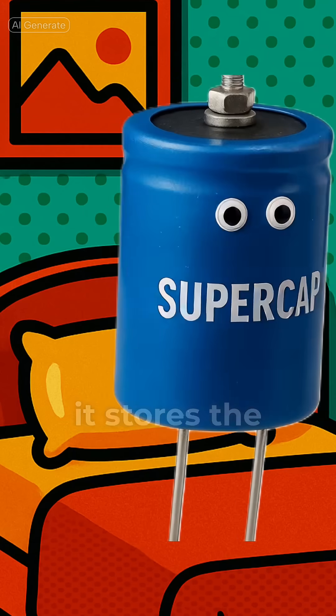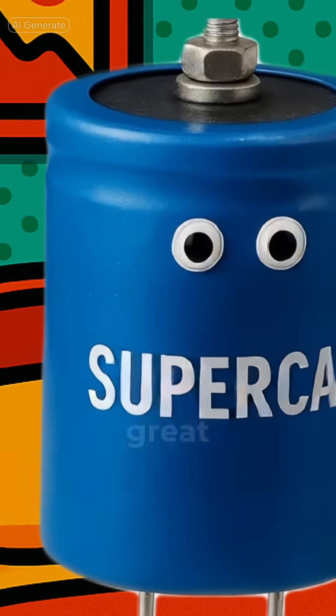Supercap's the giant, it stores the most. Give seconds or minutes a great backup boost.